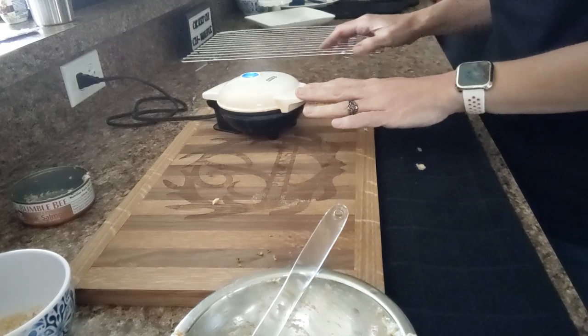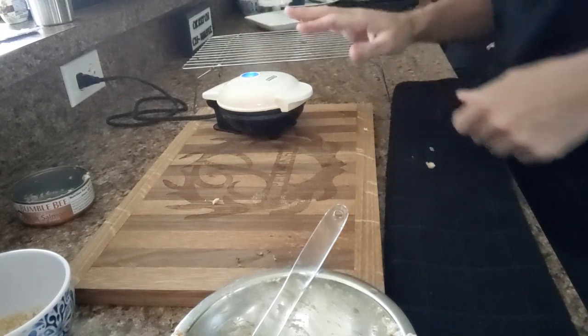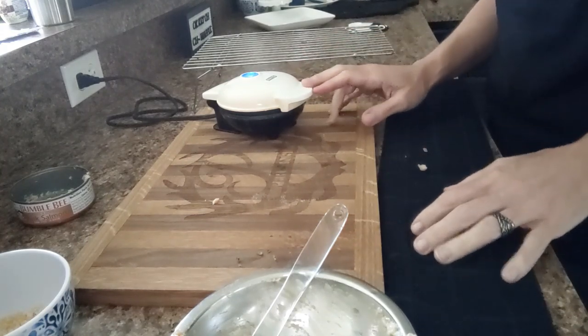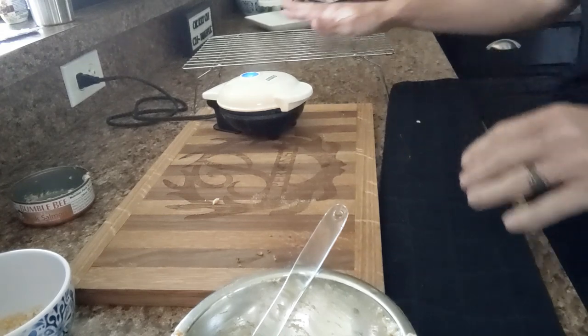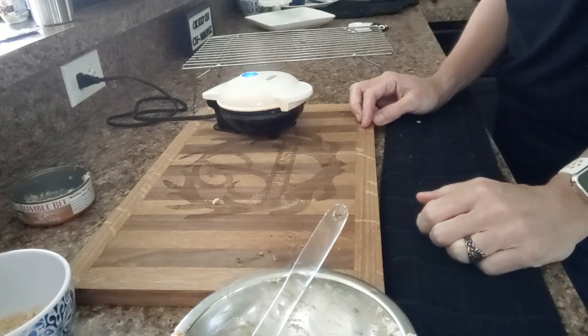When it's to the consistency I like, I'm going to take it out and set it on my cooling rack. Because if I take it out and put it directly on a plate, the heat coming from it will cause condensation and it will get soggy — and that is not what I want. So I always set mine on a cooling rack. When I get two of them made I will plate them up and come back and show you what they look like.